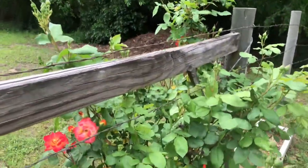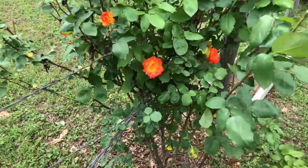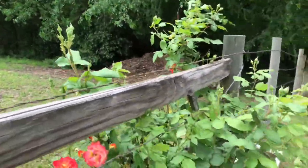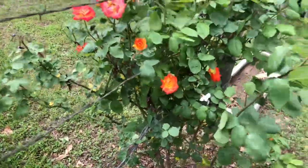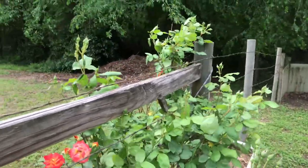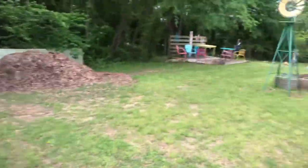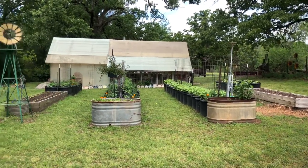My Pinata rose is blooming — it's always so pretty. It's got multiple colors: pink, yellow, and orange — so it's called Pinata. It's loaded with blooms, it's going to be really pretty this year. Look at all those blooms about ready to pop! I forgot to cut it back on February 14th so I didn't get it cut back this year, but it's going to be pretty regardless. Really happy with that.